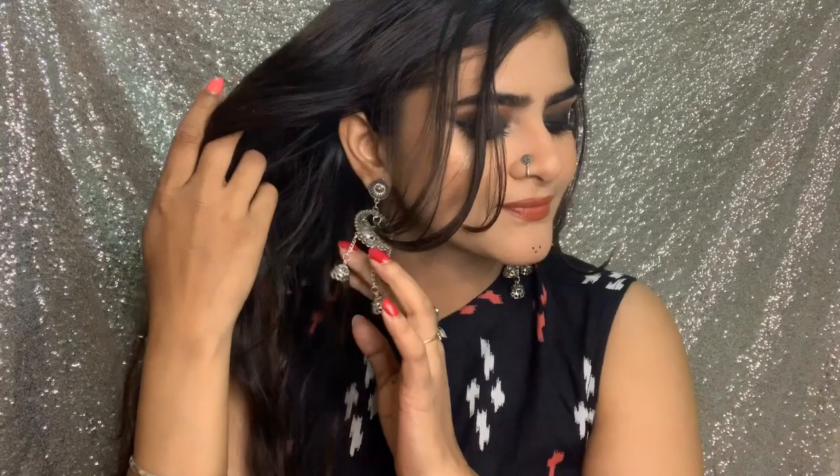I hope you like this makeup look. If you do, please like this video and share it with your friends and family. Also follow me on my Instagram — the link will be in the description box. Thank you so much for watching this video.